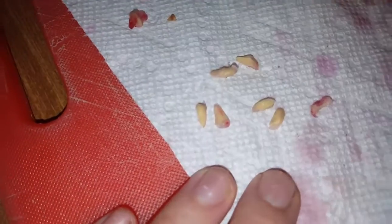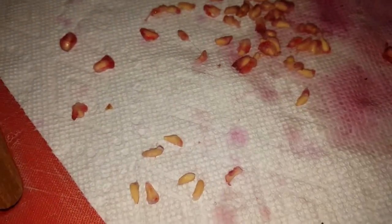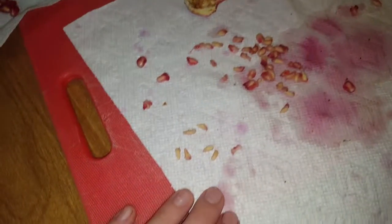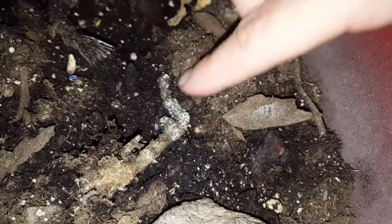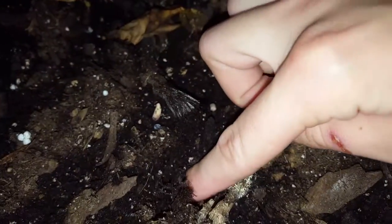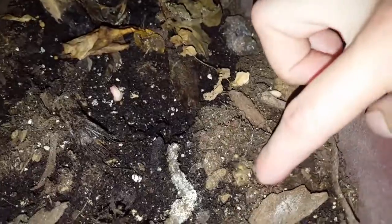So these seeds here with no pulp on them, and these seeds here with pulp on them — we're going to pick the seeds with the least amount of pulp and plant them in the dirt. She's going to put them in the soil so we can see how she's doing it, and cover them up with dirt. We've got one right here — we're just going to push it into the soil just a little bit.